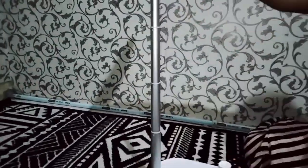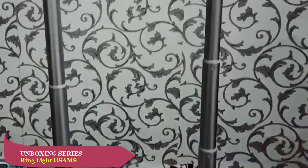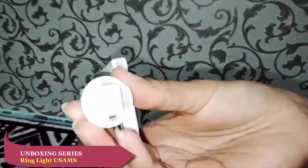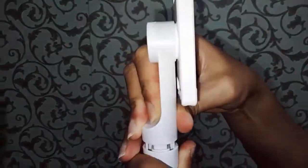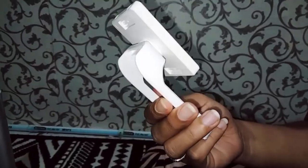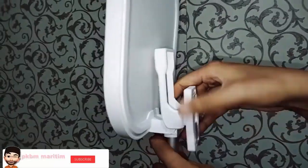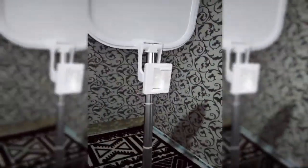Itu nanti kita bahas di video tutorial selanjutnya. Nah kita bisa lihat di sini cara pemasangannya seperti itu. Kemudian bisa ada untuk yang di atas, ada untuk yang di bawah. Dan ada juga tombol bluetooth-nya, langsung ke HP atau Android Anda.